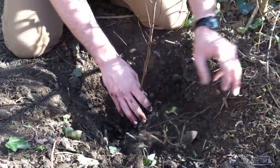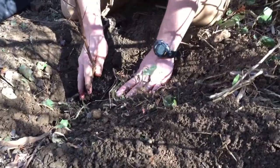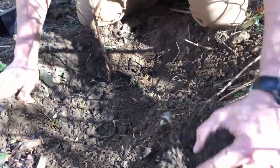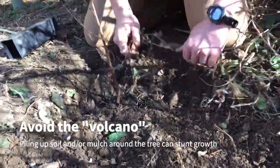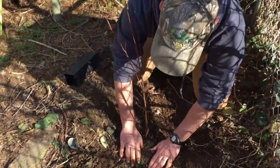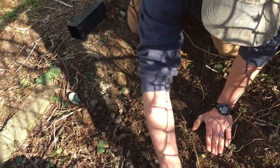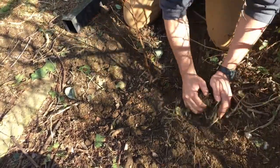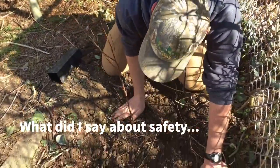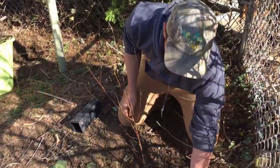Position the tree so it's about even, then backfill. If it seems like it's going to be too low, you can tug it up a bit. You don't want to really compact the soil around it — you want it to be tight but not too compacted. If it's too loose it'll start to settle, so just pat it down lightly so it's roughly even with the soil around it. You really should wear gloves — if you don't start with them, you end up like this.